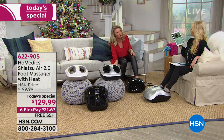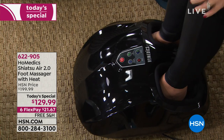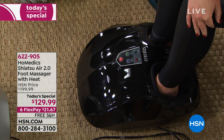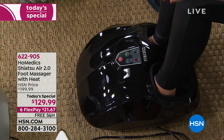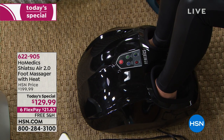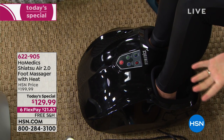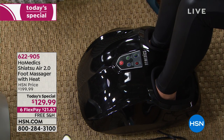If you're somebody who wears heels, or you're on your feet all day long, or you just need a good foot massage, this is better than anything out there on the market. This is from Home Medics — the leader in massage. It's a customizable massage, fitting anywhere from a men's size 14 all the way down to a women's size six. Because of that compression, you're getting a wonderful personalized massage.